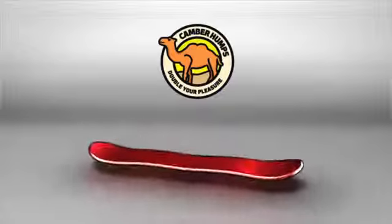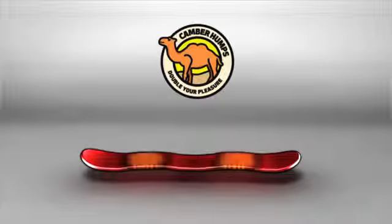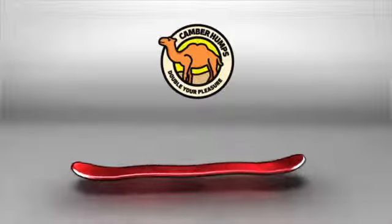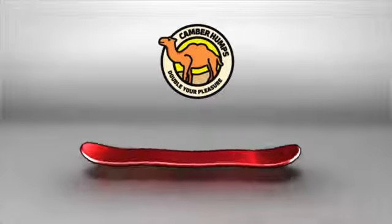New Camber Humps. Focus the aggressive power of camber beneath the feet, and you get Camber Humps, the latest development in team-driven spring-loaded performance.